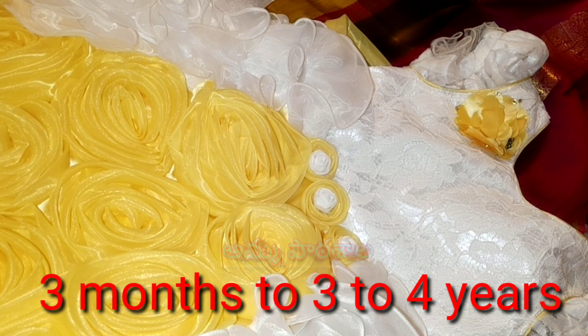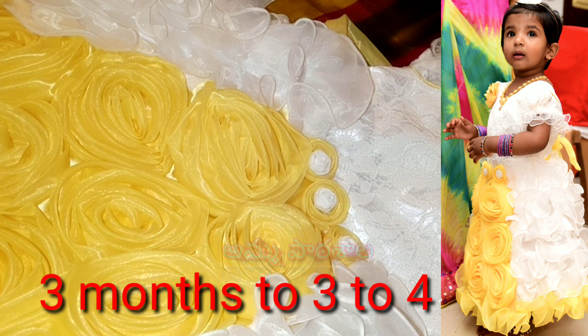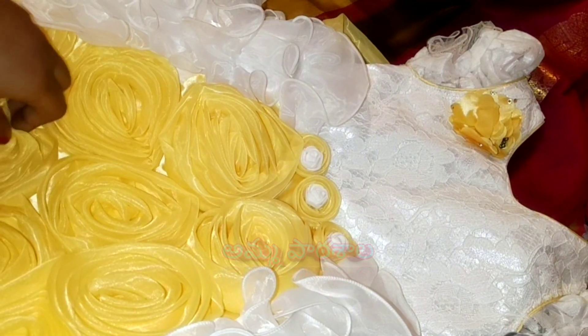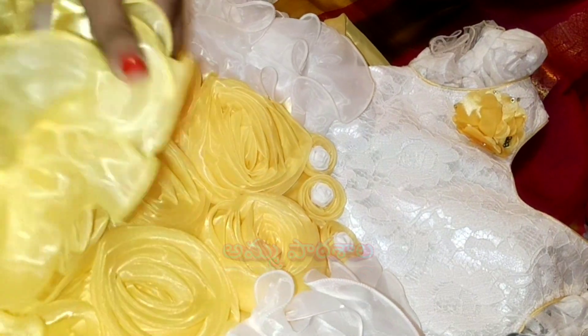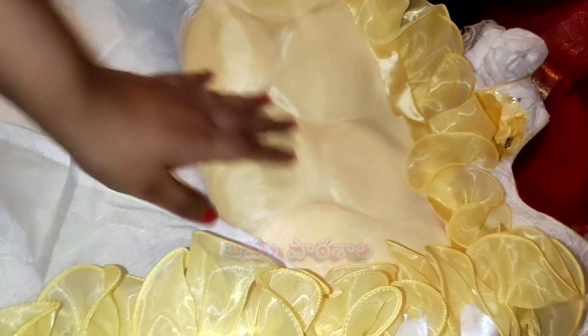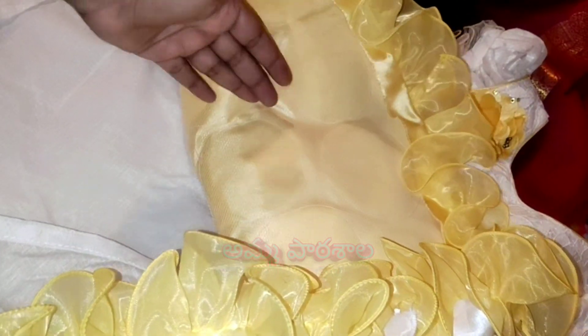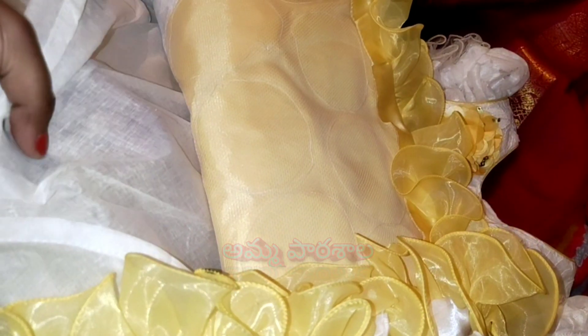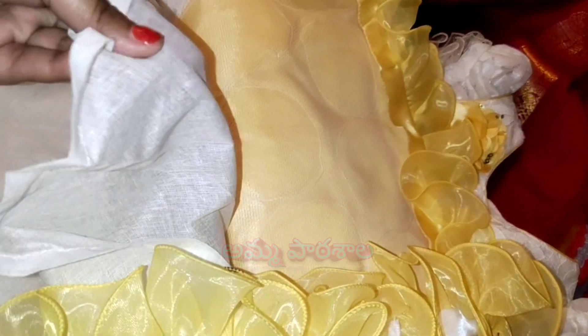There is a size chart. You can order the size of your baby. In the top layer, we use the soft net fabric. In the second layer, we use the satin fabric. In the next layer, we use net to close. In the skin layer, we use soft cotton. There are 5 layers. We use soft cotton to touch the baby's skin, so the baby's skin stays breathable and comfortable.